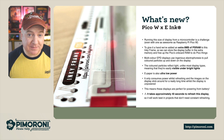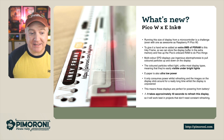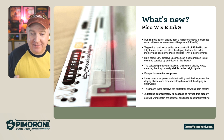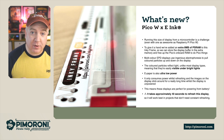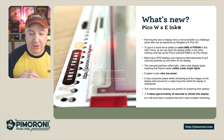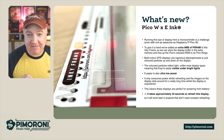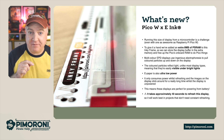The multicolour EPD display uses ingenious electrophoresis to pull the coloured particles up and down the display — they all move around up and down. This e-ink paper is also ultra-low power. It only uses power while it's actually updating the display. Once it's updated, the Pico W and the onboard electronics can shut down, using very, very little power — just enough to keep a little clock ticking in the background so it can wake up if you press a button.